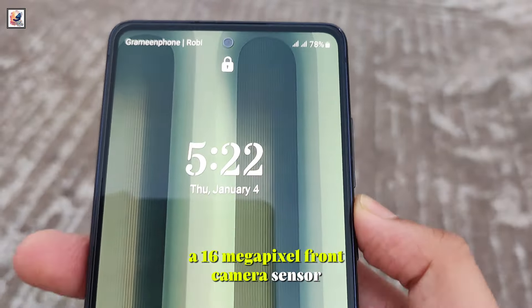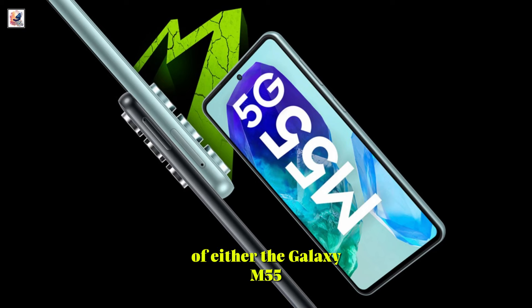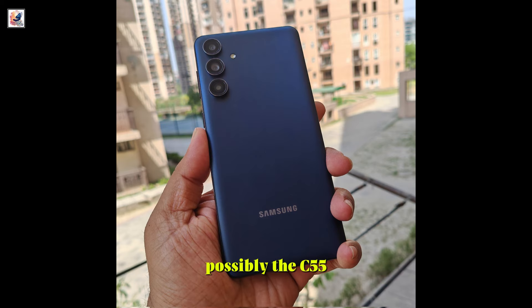There's another related model, the Galaxy F55. This one should be a regional variation of either the Galaxy M55 or C55, possibly the C55.